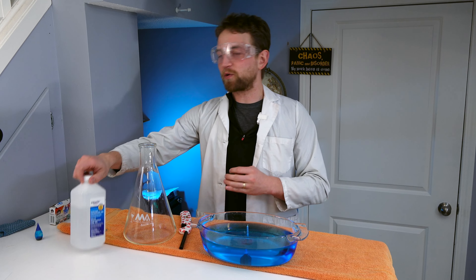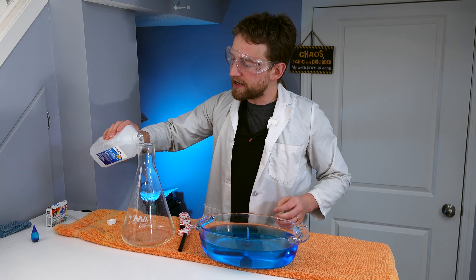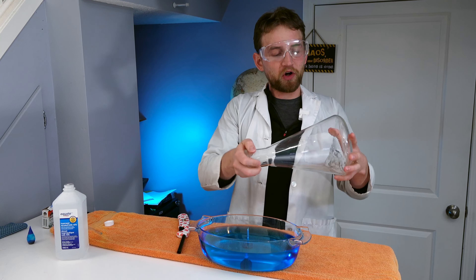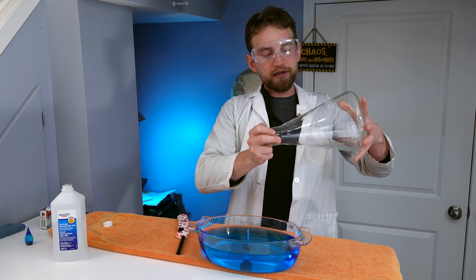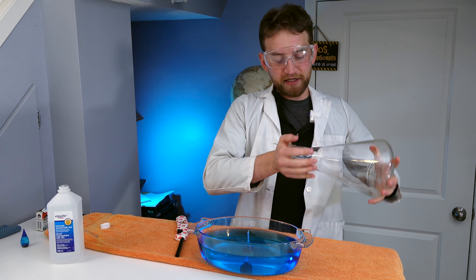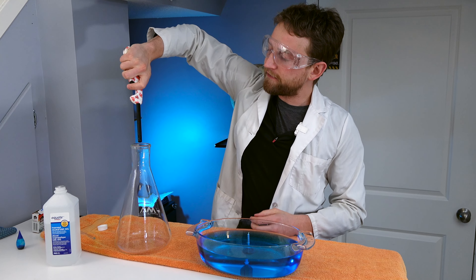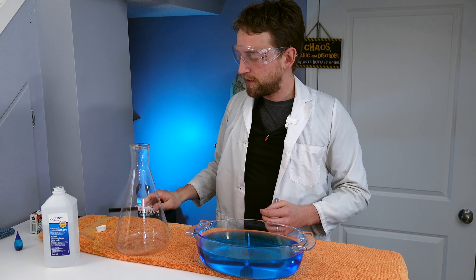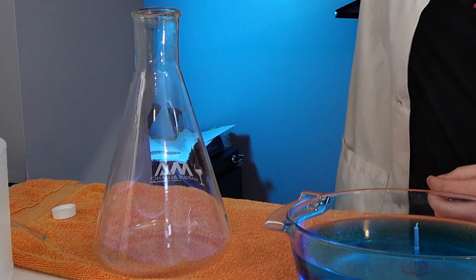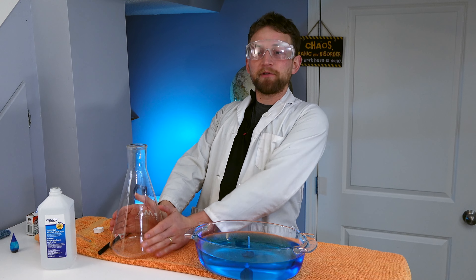First off, let's go over quickly what the Whoosh Jug is. So the Whoosh Jug — we pour in a little bit of alcohol and make sure the vapor gets all inside of the bottle. Don't play with fire because playing with fire is usually a bad idea. Then you light it off, and we get a beautiful noise and flame coming up because the alcohol vapor is being burned up and heating the air inside of this large beaker.